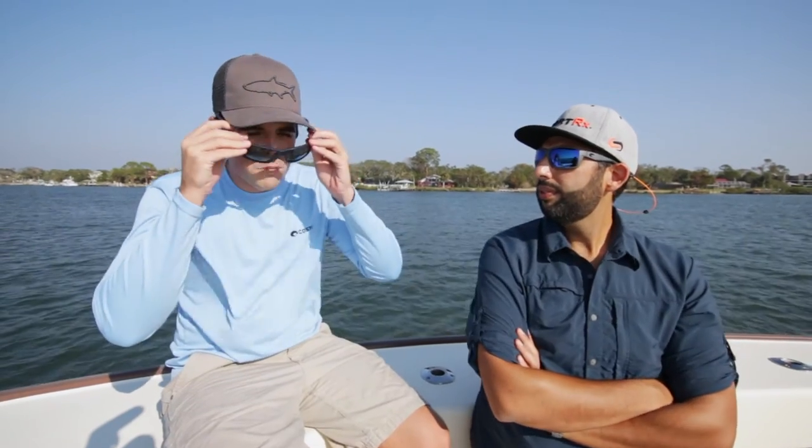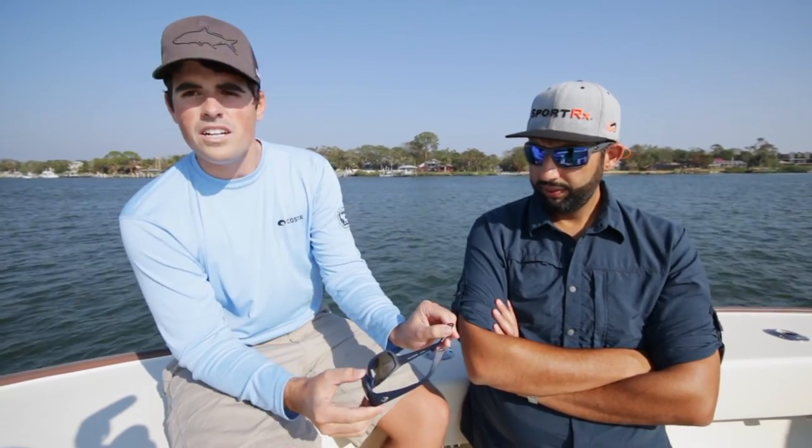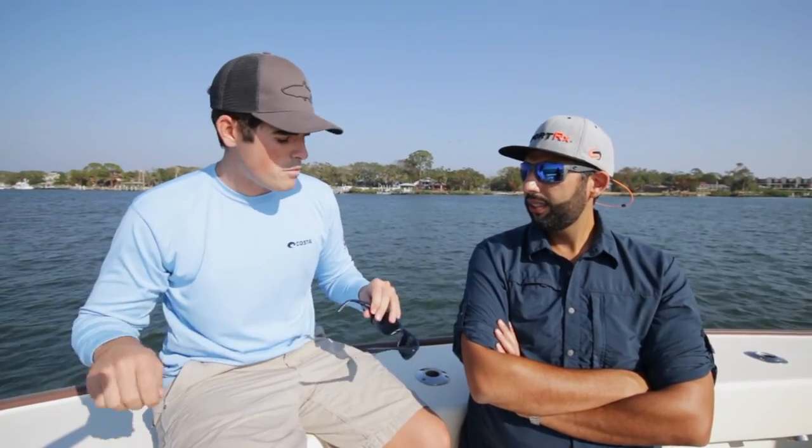The best way I can explain it is it fits like a big Jose. Really comfortable, a lot of coverage. It should fit a lot of different face styles and shapes. A unique feature on these glasses as well are the little notches in the back of the temples to hit the swivel clips on the back. You can clip them right on and your keepers won't fall off.